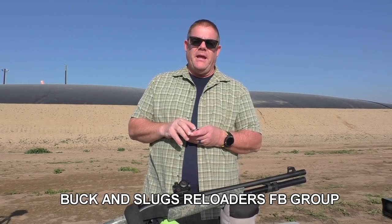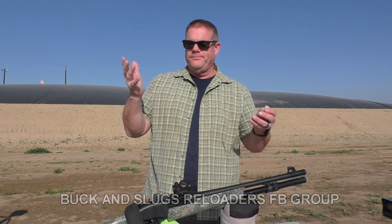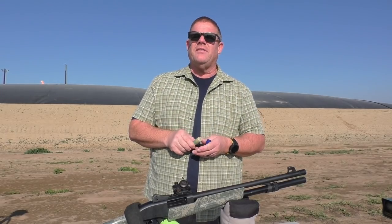Welcome back to Outflater folks. Jeff and some guy on the internet out here with you today. We brought you something made by Leon Guthrie. Leon Guthrie runs a YouTube channel and a Facebook page called Buck and Slug Reloaders Forum — it's a great little resource if you're into reloading and all the nerdy stuff that goes behind shotgun shells. Go by and take a look, give his Facebook page a look and also his YouTube channel.